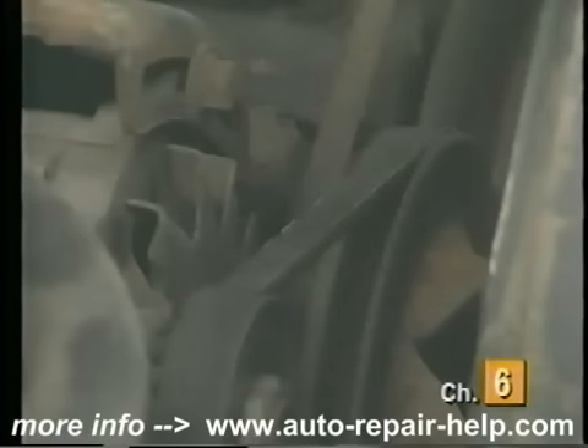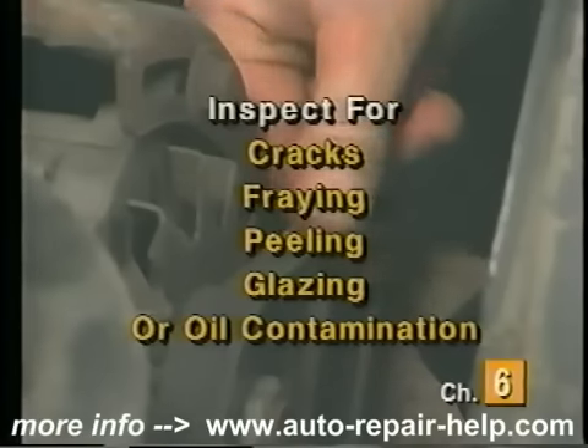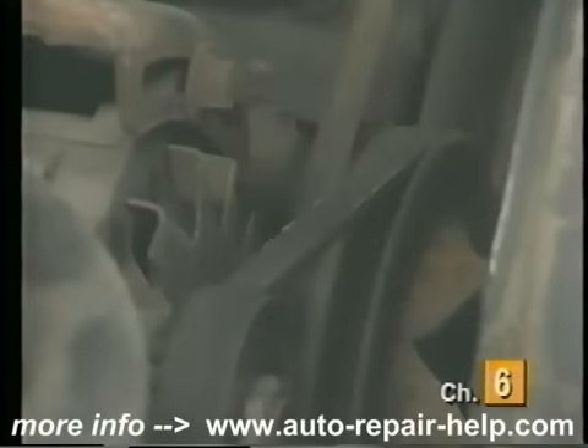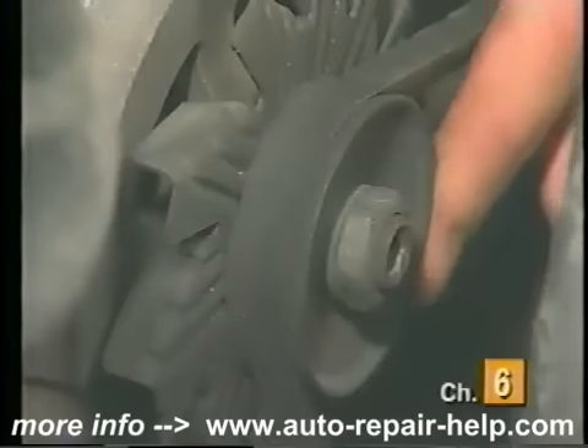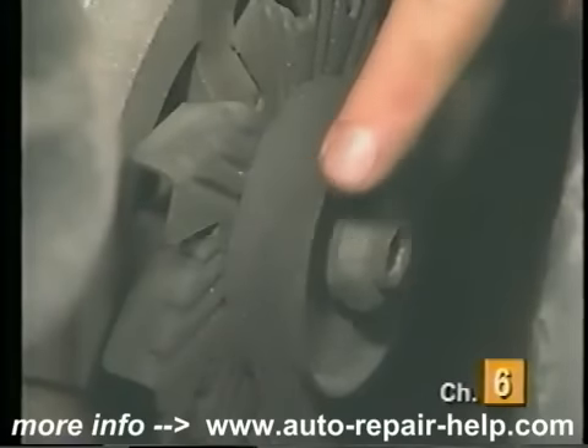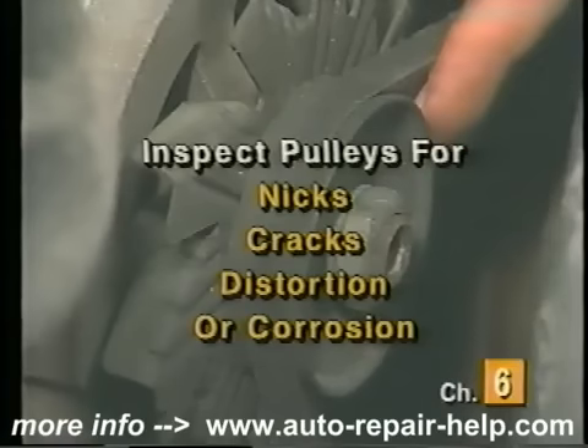Locate the V-belts and, using your fingers and a flashlight if necessary, move along the belts checking for cracks, fraying, peeling, glazing, or oil contamination. If oil is present, the cause of the leak must be corrected to ensure proper operation of the new belt. Twist the belts and inspect the other side for similar damage. Next, inspect the pulleys for nicks, cracks, distortion, or corrosion and replace as needed.